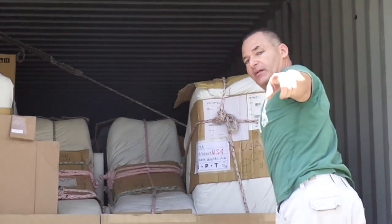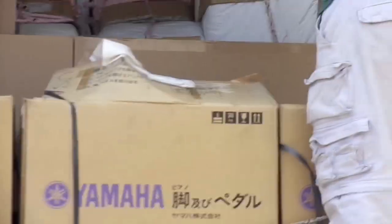Why don't you give me that camera and I'll film it. We're not cutting it yet. So you can see basically what it looks like in here as it comes from Japan. All pianos.